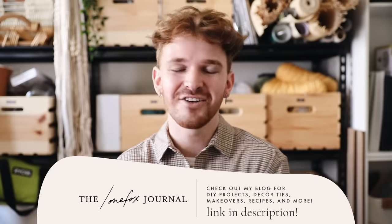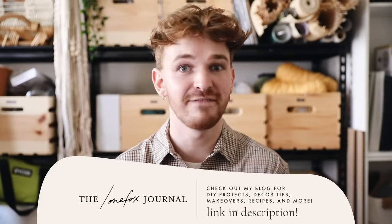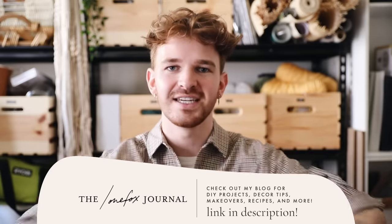Last but not least, don't forget to check out today's sponsor Helix — head over to helixsleep.com/drewscott to get up to $200 off your mattress purchase plus two free pillows. Everything about Helix is to love — it comes in a box right to your doorstep! Thanks so much for watching. I'd love to know what you guys are doing today — leave a comment below, and I'll catch you in the next one. Bye!